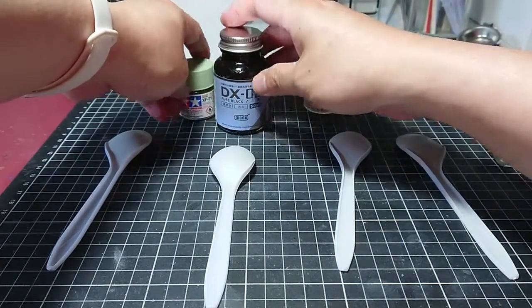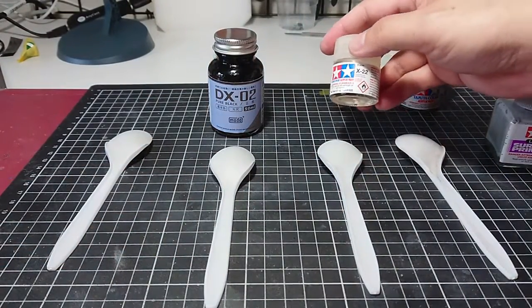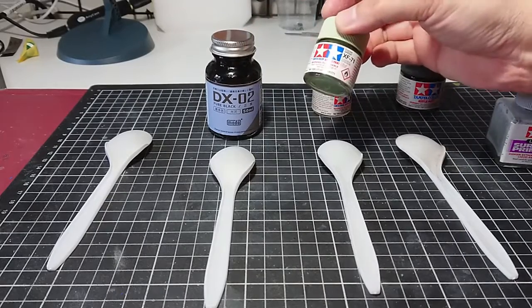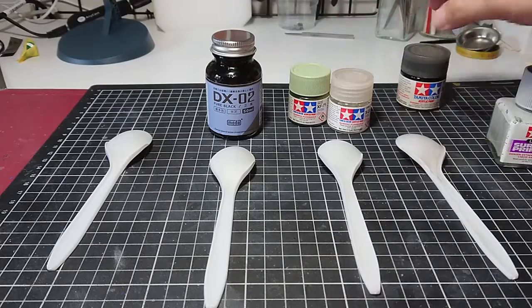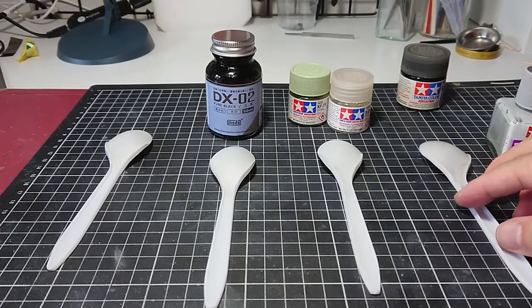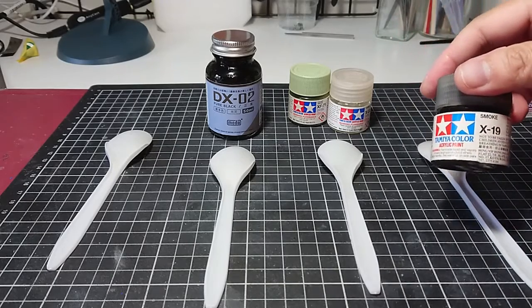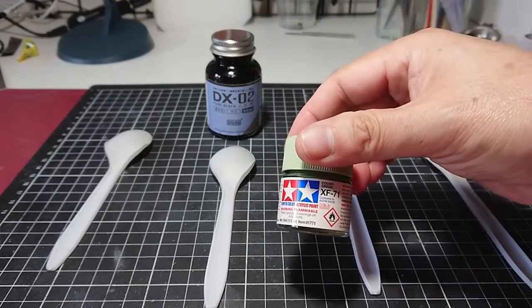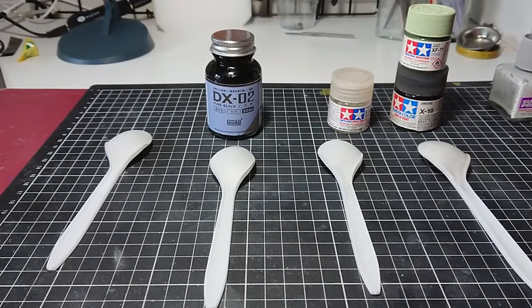The third one, I'm going to apply a Tamiya clear gloss coat before I apply the green, and I'm going to see what effect that will do. And the final one, which is an interesting one, I'm going to apply a Tamiya X19, which is a smoke paint — it's a highly gloss coat — and then apply the green on top of it to see what effect that has. So hopefully you get the drift, let's get started.